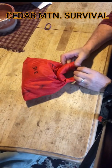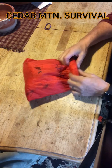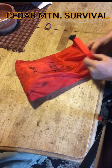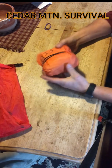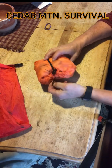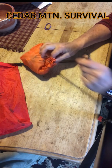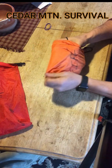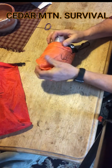Hi, it's Tom with Cedar Mountain Survival. I like to carry a little fire kit around with me when I'm in the outdoors. I like to have an outer waterproof-type bag — I got this from Walmart — and maybe a water-resistant stuff sack on the inside, and I'll put everything else in some Ziploc baggies just to make sure the thing stays dry.